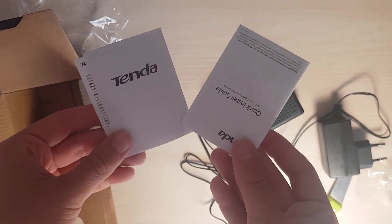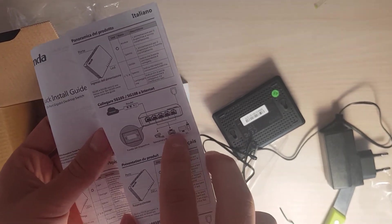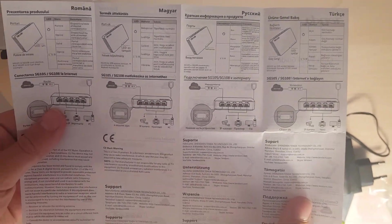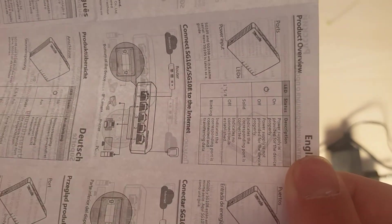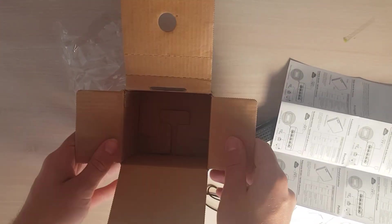Here are the instruction manuals, a warranty card, and the quick installation guide, which explains how you plug everything in. I'll let you pause so you can read it. The most important thing, especially if you buy it secondhand, is to check the English version of this explanation. And now the box is empty. Thanks for watching and see you another time on the channel, bye!